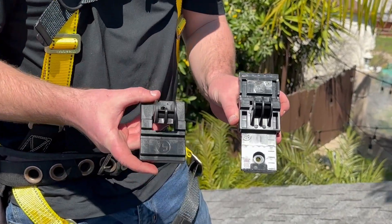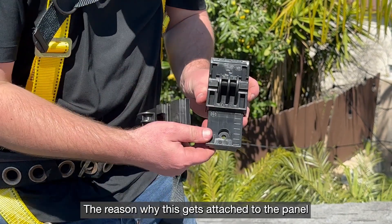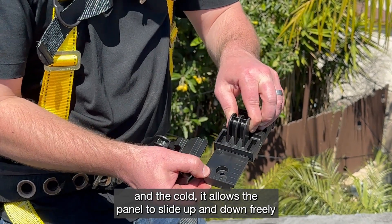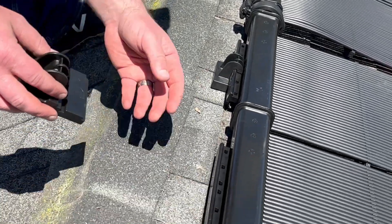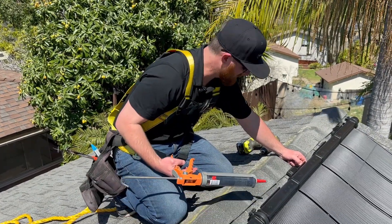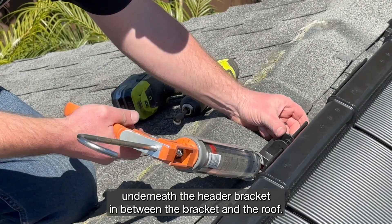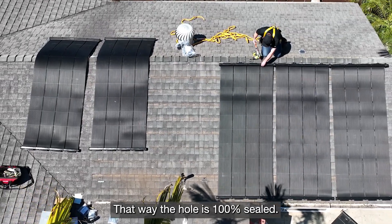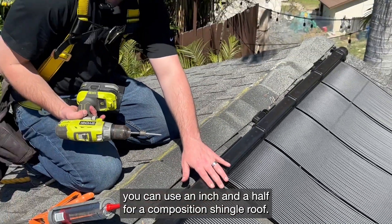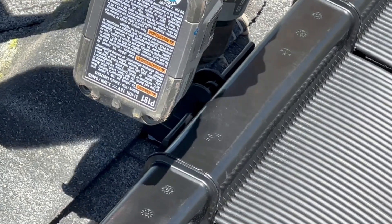These are the two header brackets — the top one is smaller and compact so it does not move and it's solid. The bottom header bracket gets attached to the panel, and with panel expansion and contraction from heat and cold, it allows the panel to slide up and down freely. To put the header brackets on, take it and put it right on the rail, slide it into place. Once you have your panel clamp assembly done, use your Lexel — put a good daub of Lexel underneath the header bracket between the bracket and the roof so the hole is 100% sealed. Use a two-inch lag screw for the top header bracket; for the bottom header bracket you can use an inch and a half for a composition shingle roof. Drive it straight into place.